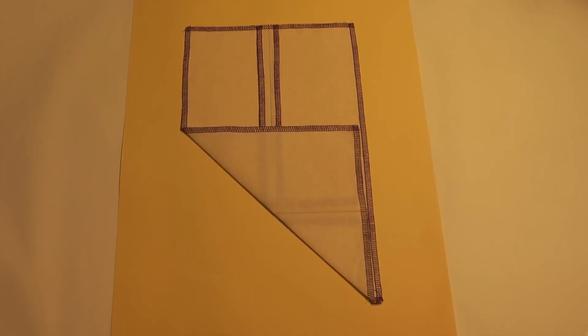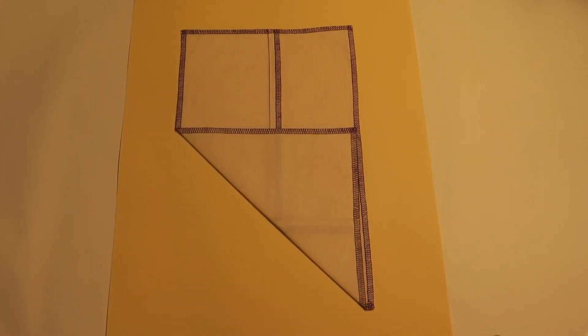Open seam, closed seam, edge stitch, single top stitch.